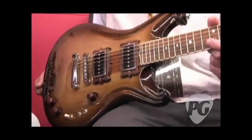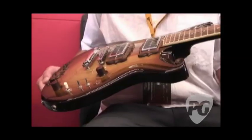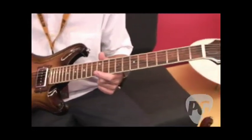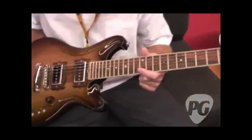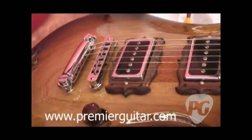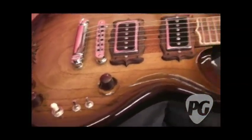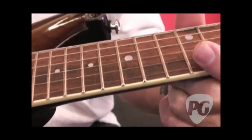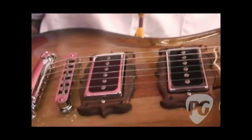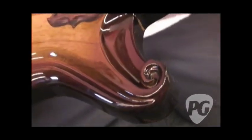It's a swamp ash body, and basically it's a 24-fret, 25-inch scale-length guitar. This one has the Lawler single coils in it, and it's got a tobacco sunburst, as you can see, a rosewood fingerboard. I do a lot of the carvings and try to restrain myself sometimes, but this is what comes out. All of this is proprietary to me and my company.